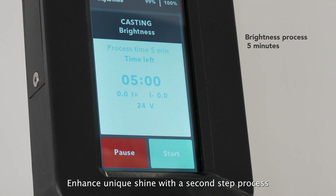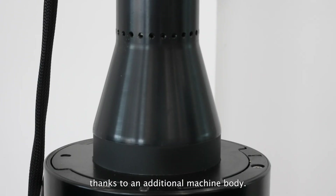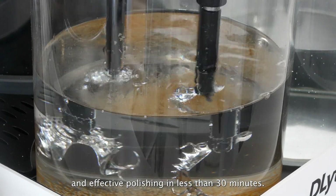Enhance unique shine with a second step process thanks to an additional machine body. Achieve superior mirror finishing through affordable and effective polishing in less than 30 minutes.